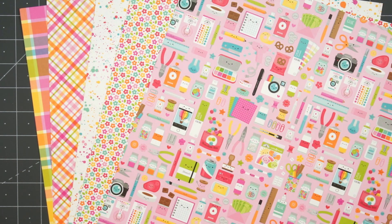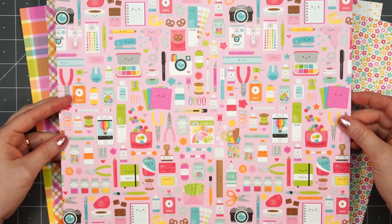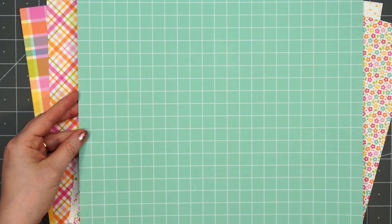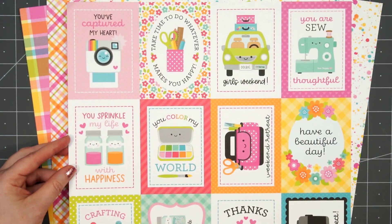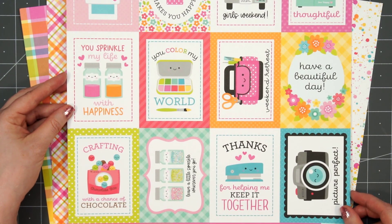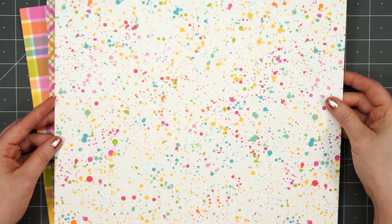I'll start with the 12x12 papers — I bought five different sheets. On this one I just love that design, but on the back side it has a nice tone-on-tone design that'll work really nicely if you want to do slimline cards. This one has some pretty flowers, but I purchased it more for the cut-aparts, which will all be 3 by 4 inches in size. These are the exact same patterns included in the paper pad.